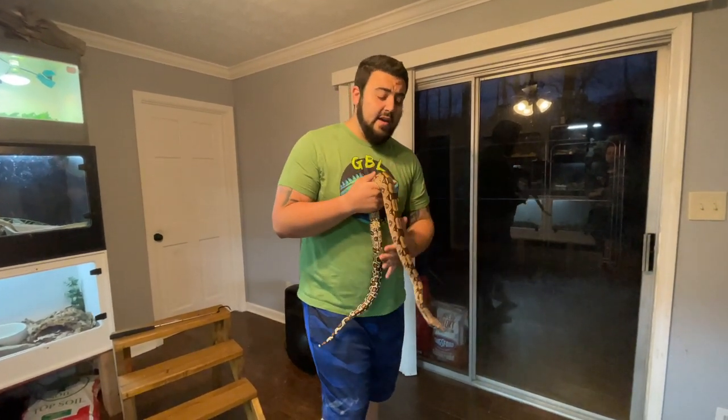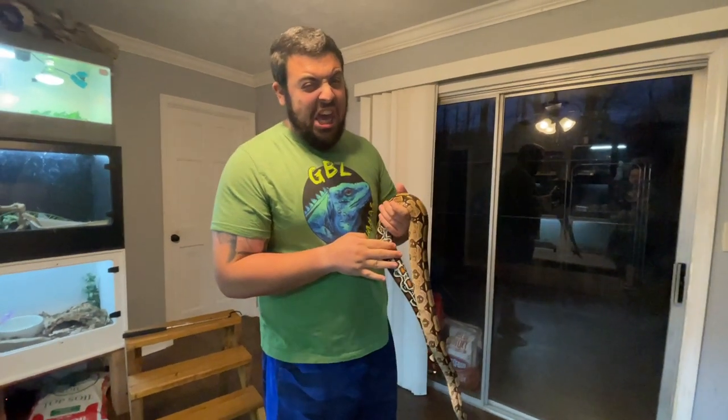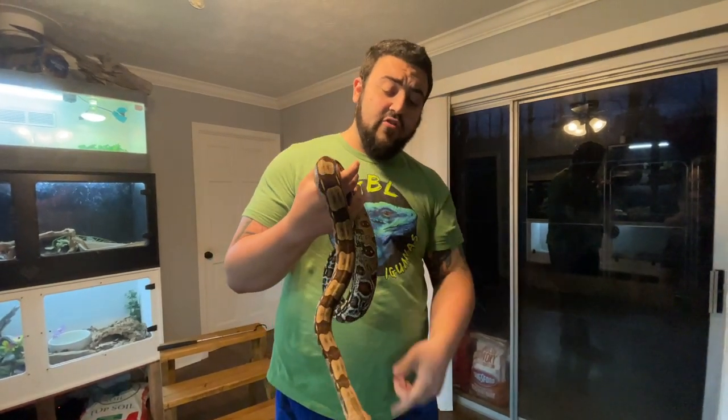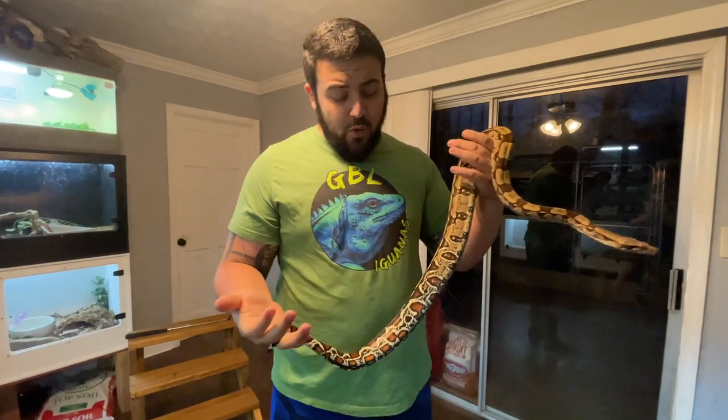We would just come into the room and she'd react. We got her when she was still pretty young and just wasn't handled a lot. We got her broken out of that pretty quick, and now she's just as sweet as Kevin is. This is your typical boa demeanor — they're typically just very, very chill snakes. They don't mind being handled. They're such well-mannered snakes.